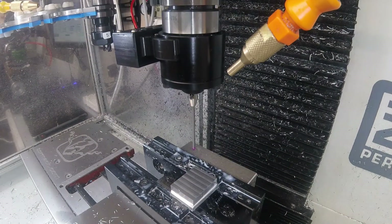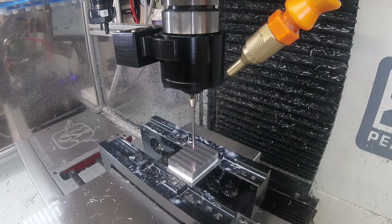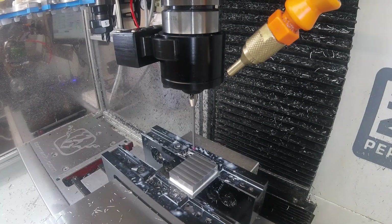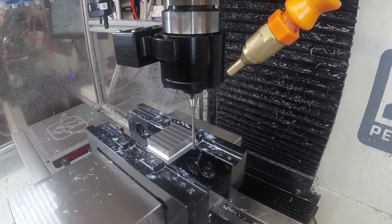Okay, first task — go and get the probe. We'll start by probing the top to find out where we've put the top of the block. Now we're going to go and measure the angle.